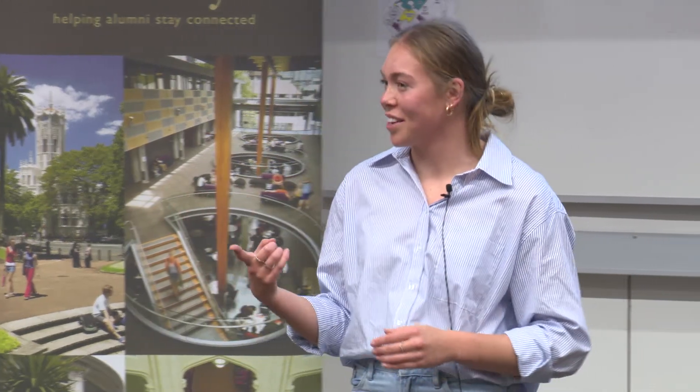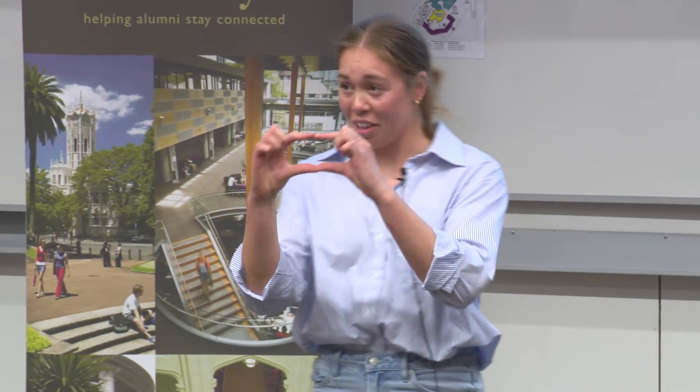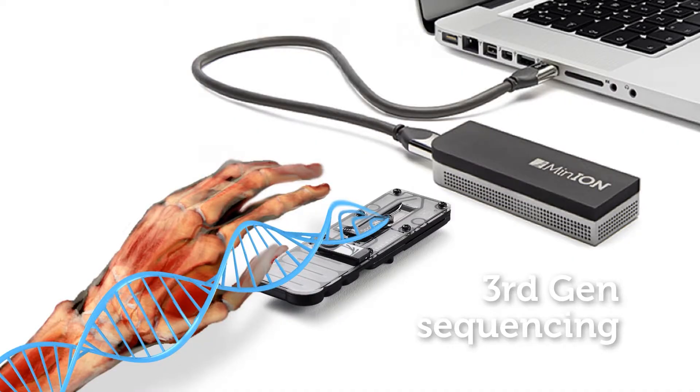I'm looking at one step up from this: third-generation sequencing. The device you see behind me is about this big, and is the first portable, real-time sequencer for DNA — nanopore sequencing. It's shown some success in pretty remote locations, all the way from the International Space Station to the Kabobo rainforest in Africa.